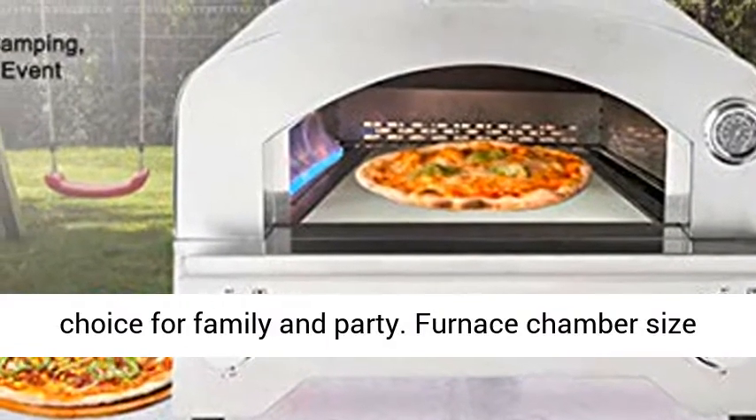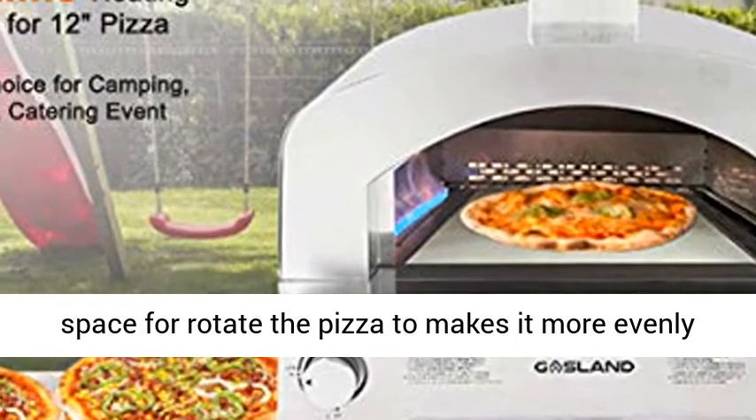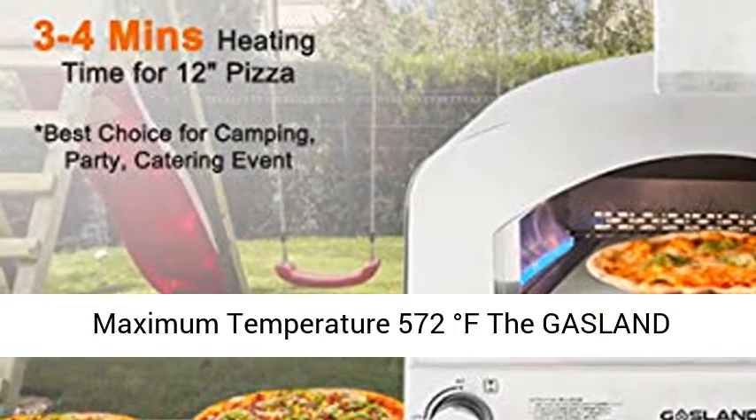The furnace chamber size is 18.91 by 13.38 by 7.87 inches. There's enough space to rotate the pizza, making it more evenly heated, and you'll get a flavorful, crispy pizza.